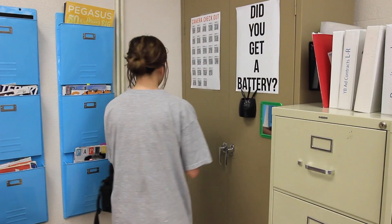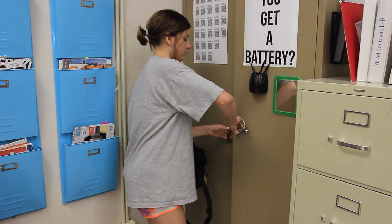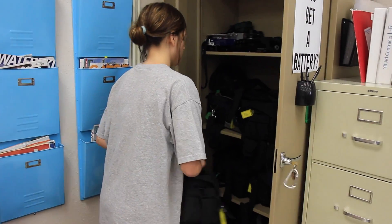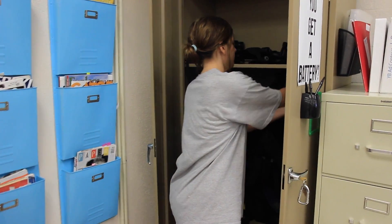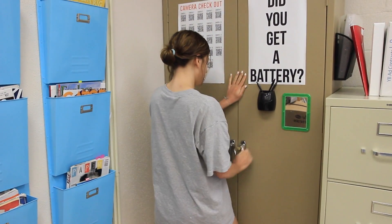After an editor has okayed your camera and checked it back in, you will take your camera back to the camera cabinet, unlock it, and put it back in. After putting the camera in the cabinet, ensure that you lock the cabinet and put the keys back.